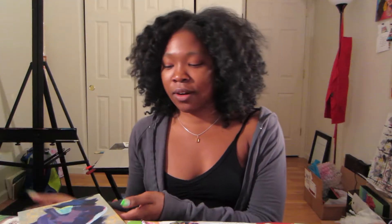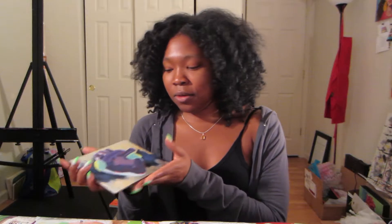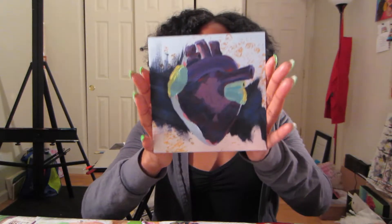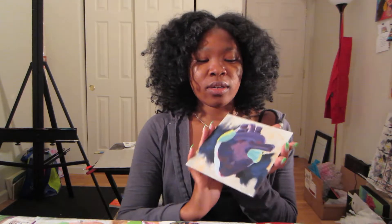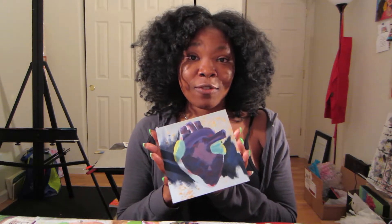I wanted to share what I'm working on right now — this painting, this human heart piece. It's on gessoboard, super thin, and I covered the surface with silver leaf and then started the painting from there. I wanted to share this mainly because I'm really stuck on it, and I think this is part of the creative process that maybe isn't always shared, but it's super important.